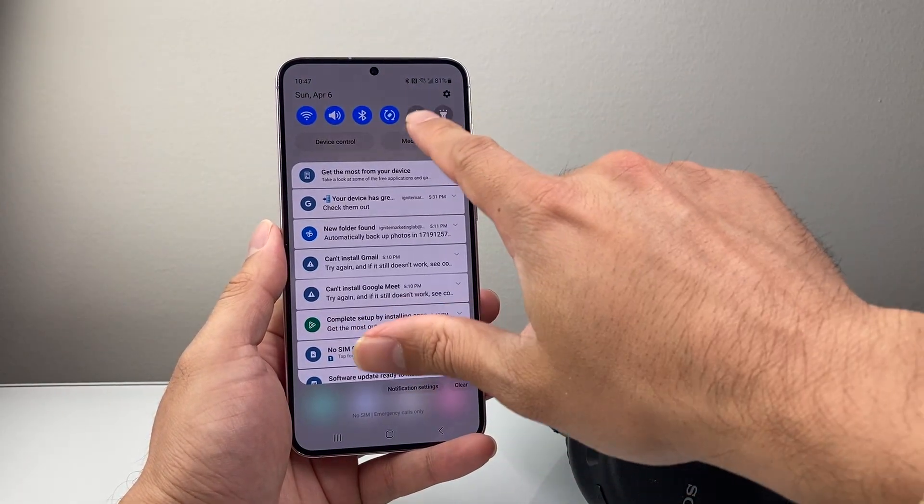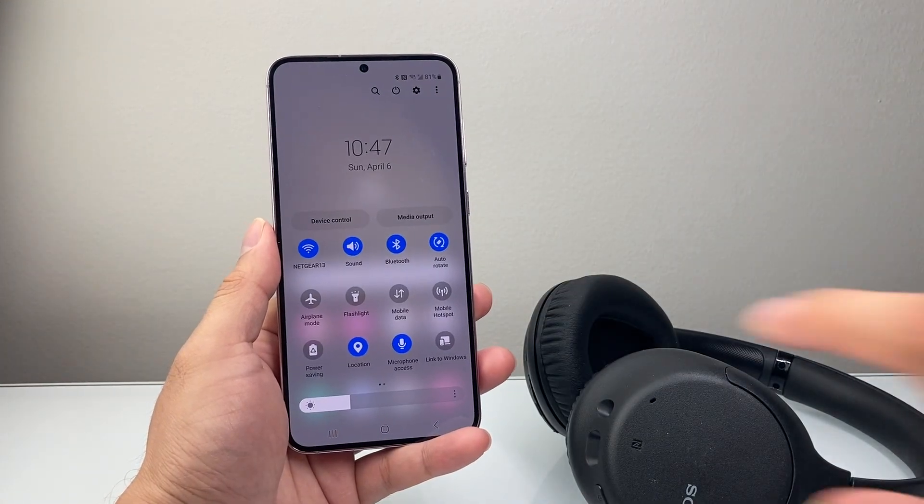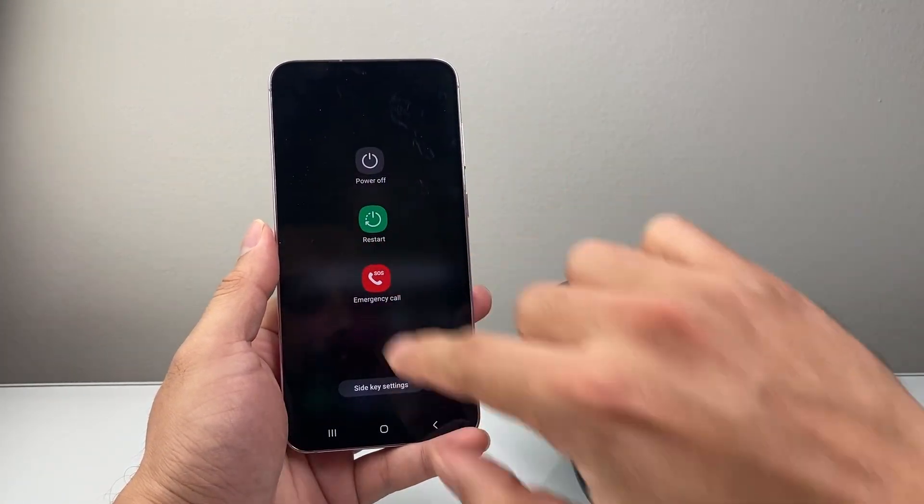And then for the phone, you can pull down the top menu here, pull down a little bit further, and then click on the power icon up top here to restart it.